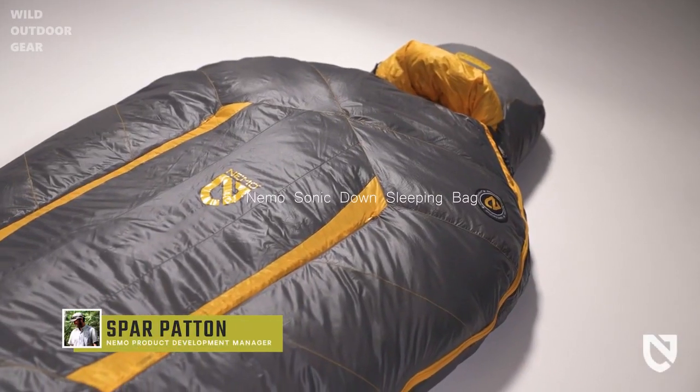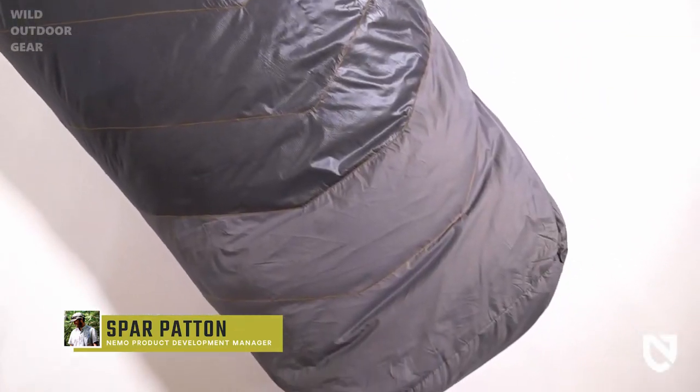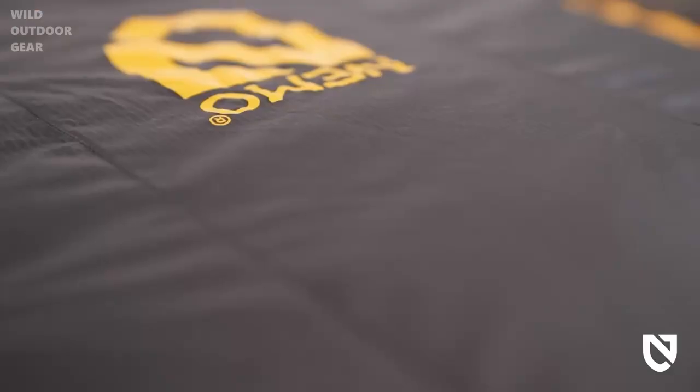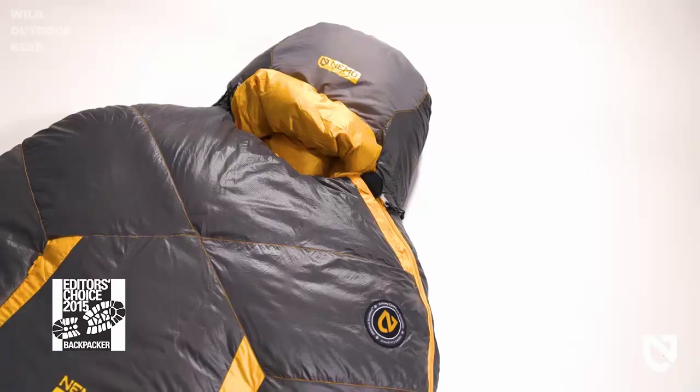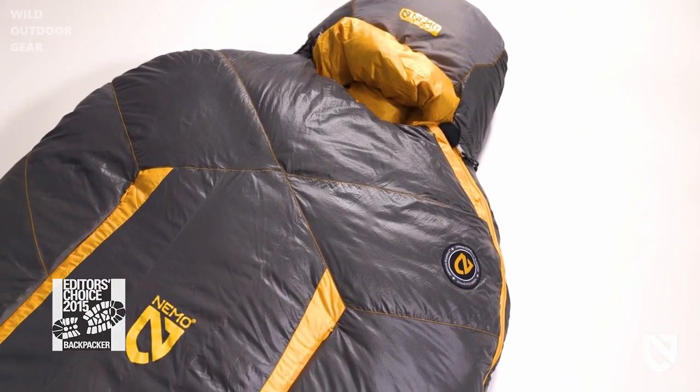This is Sonic, built to be the only big mountain bag you'll ever need, from negative 20 to 40 degrees Fahrenheit. With detailed upgrades based on years tested in the field, our Backpacker Editor's Choice Award winner now offers greater warmth retention, tunability, and reduced environmental impact.